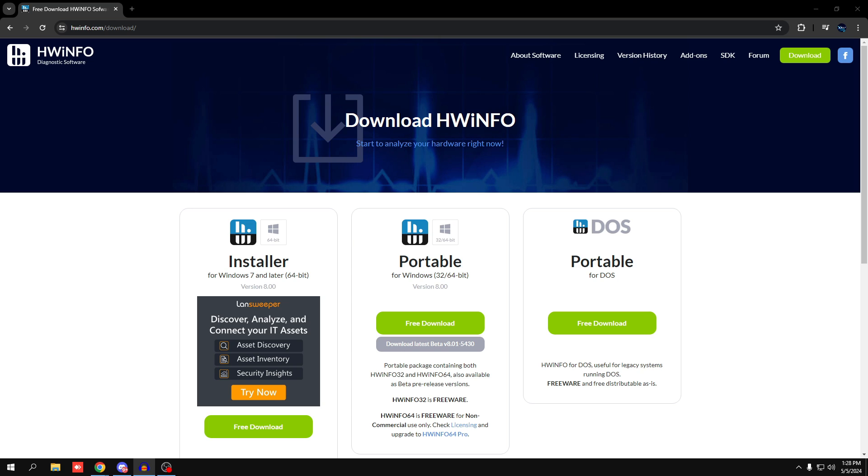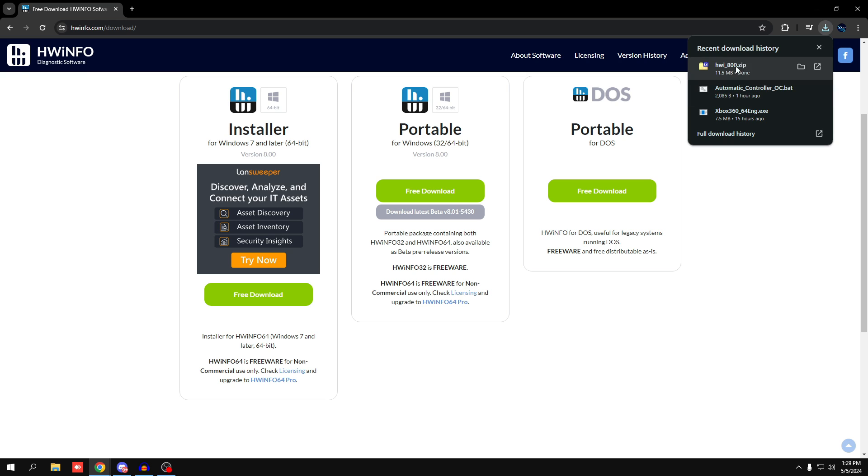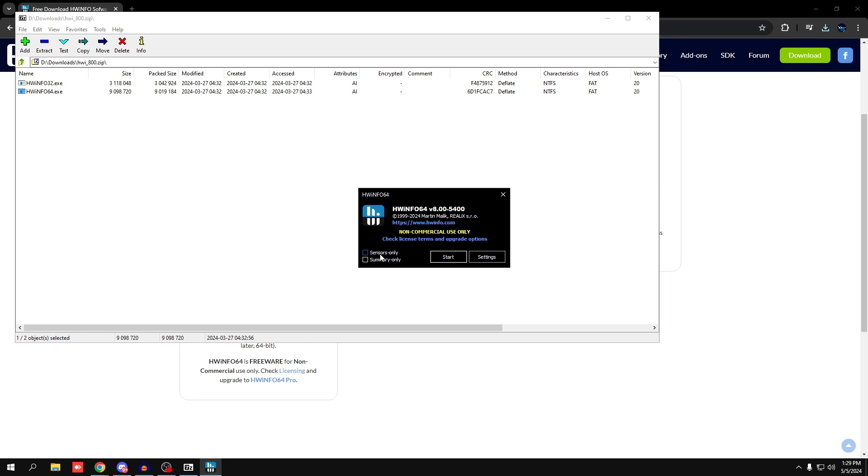For AMD, you need to download the HWiNFO tool. With HWiNFO, you can identify which USB controller in Device Manager is the CPU USB controller, because HWiNFO shows the code name of your CPU alongside the USB controller name. Download the installer or portable version, go to the free download, and double-click HWiNFO64. Don't check anything extra — just press Start.